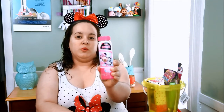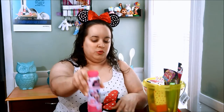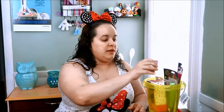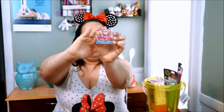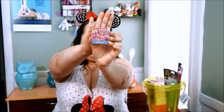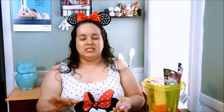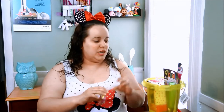I also got her some mini bubbles — this is all Disney Junior stuff, which is pretty cool. She loves it. And then here's a magic towel. It's one of those towels where you put it in the water and it basically reveals itself. She's small enough to think of it as magic, so there's just a little towel.